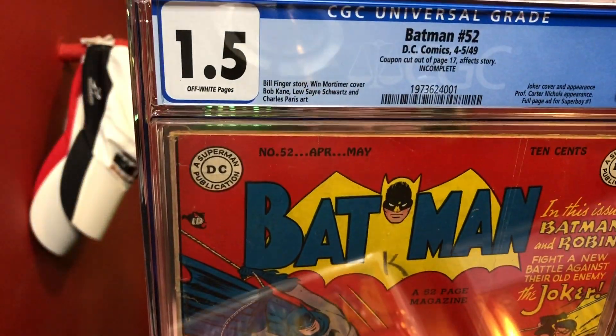This one got a 1.5 because it has a coupon cutout. So it's graded very similarly to how a Hulk 181 would grade if it had the Marvel value stamp cut out — if you had it as a blue label.